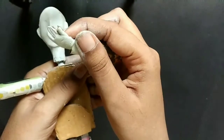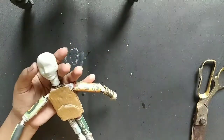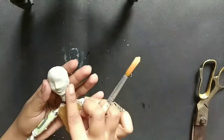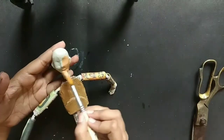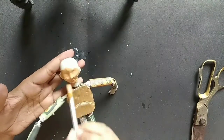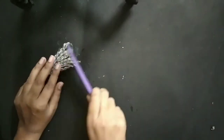I have also added some clay over the hands because the hands will be out of the clothes and visible. Now after the clay is completely dried out, I am applying some paint. Here I am using acrylic colors. If you don't have acrylic colors, you can use fabric colors.